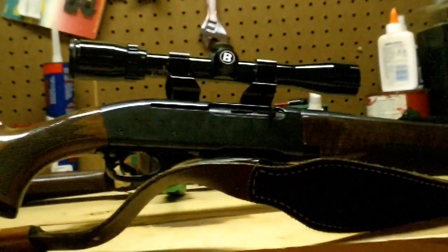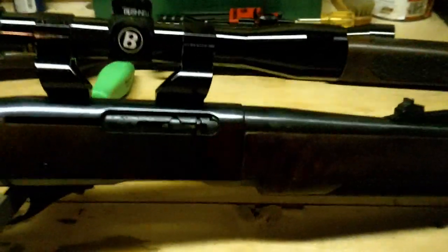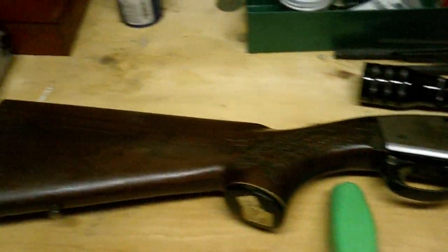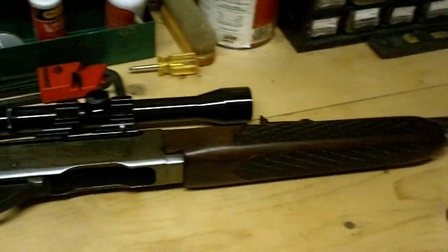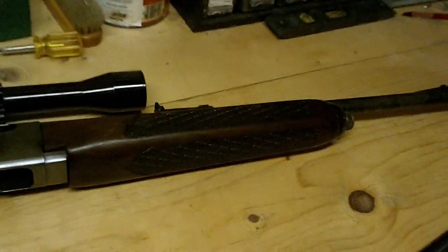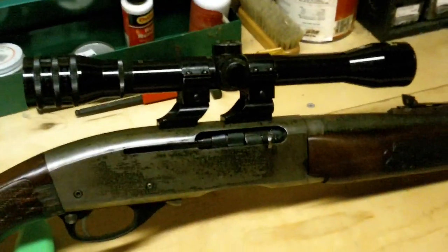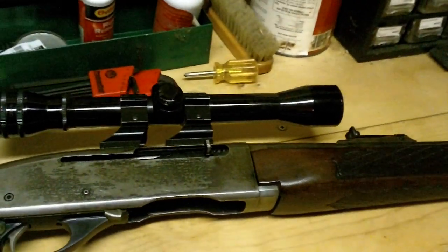This has an over-under scope mount. I will show you the younger version — this is the predecessor, I believe, to the Model 742. This one is a carbine. This is the older one. This rifle's in bad shape; it was my grandpa's. It got burnt up in a house fire. It's just a keepsake to me, but it is an example of an older version of this rifle.